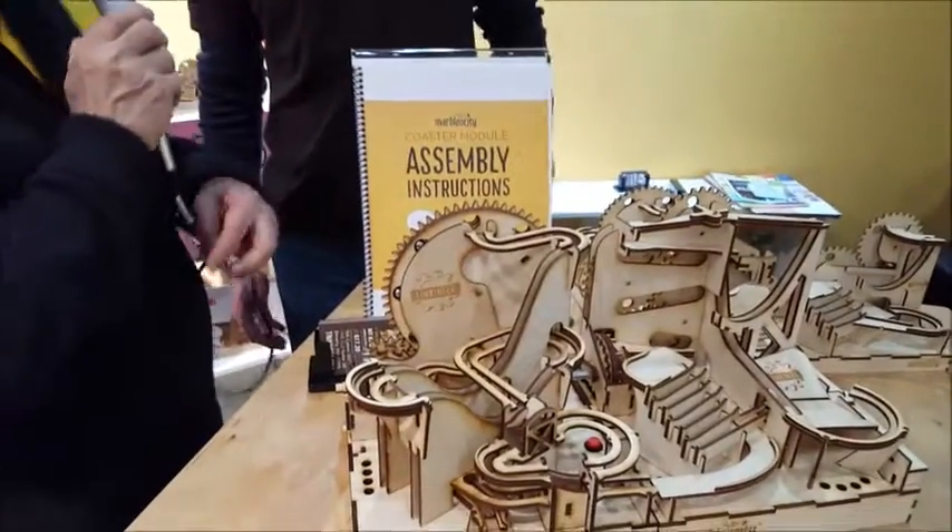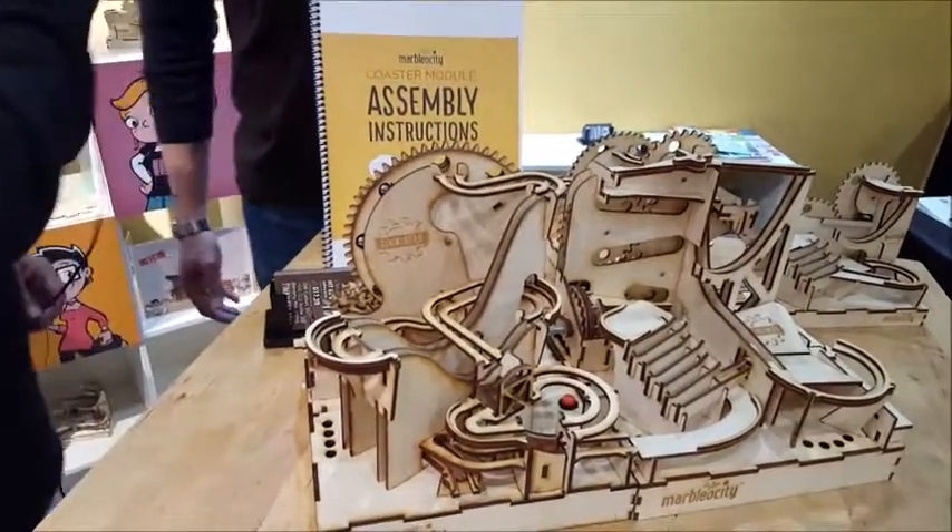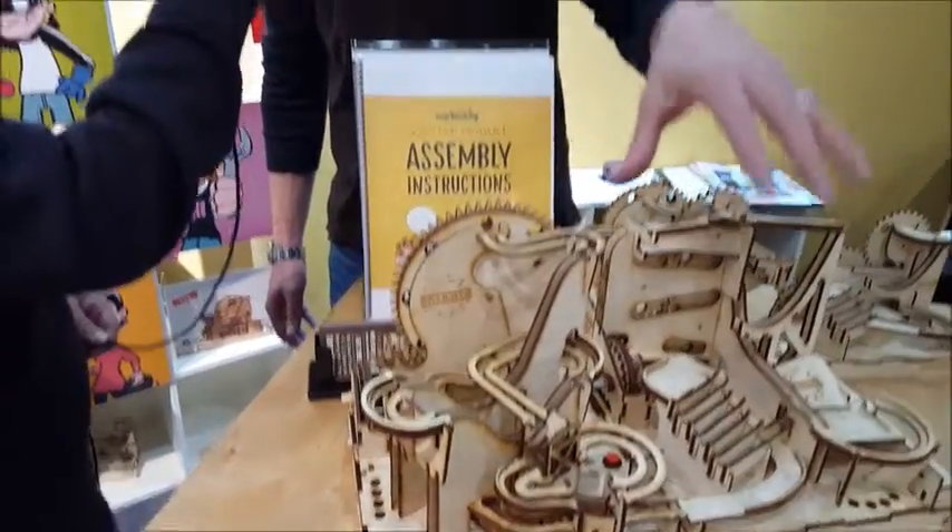Can you run it until the marble goes into the other kit? Unfortunately, the Skate Park kit is not quite complete yet, so this is just a prototype at the moment. I mean, you come to Toy Fair to have your heart broken.